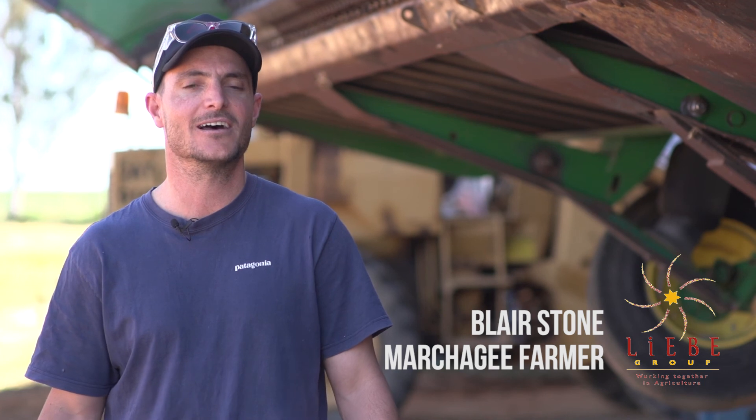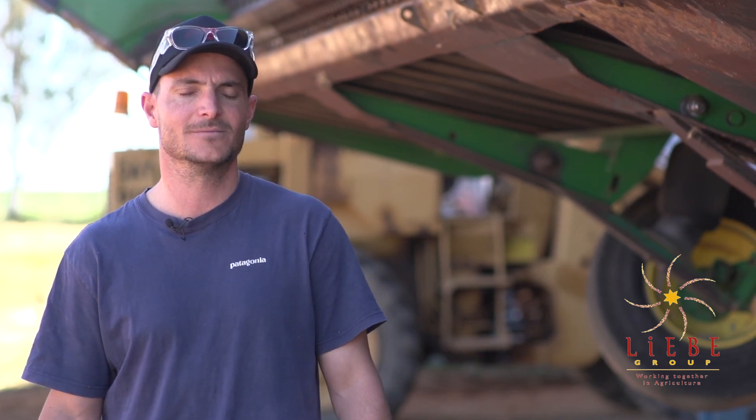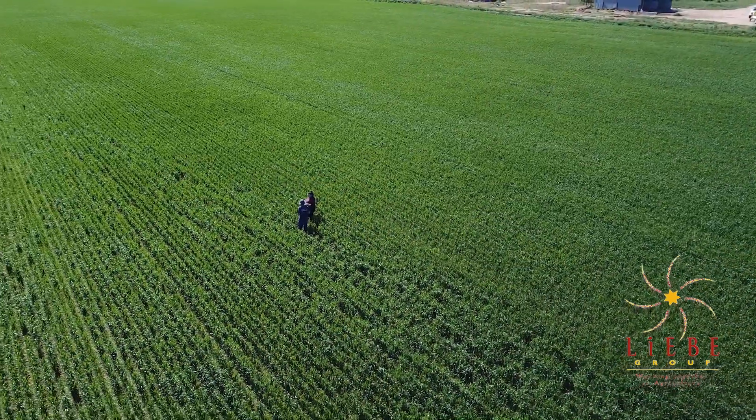I'm Blair Stone, here at East Marchige on the family farm. We're in the medium rainfall zone, with predominantly loamy soils through to gravelly and some sandplain.